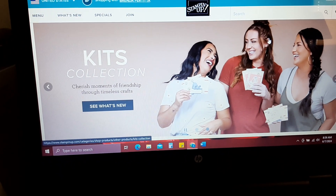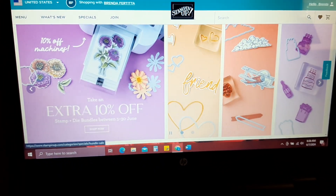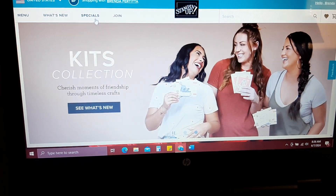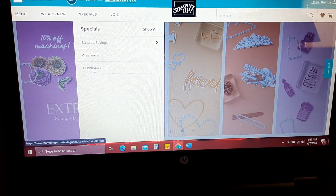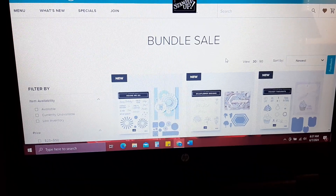If you go to my website, or your demonstrator's website, you want to click on 'Specials' right here and come down to 'Bundle Sale.' This is going to show you all the bundles that are on sale.